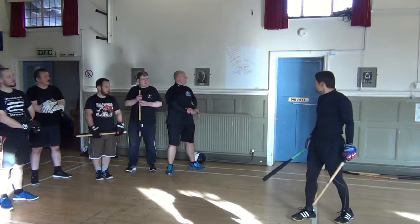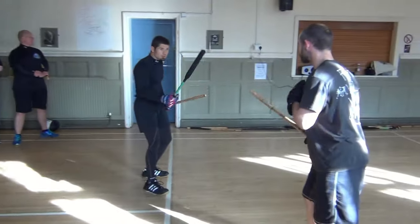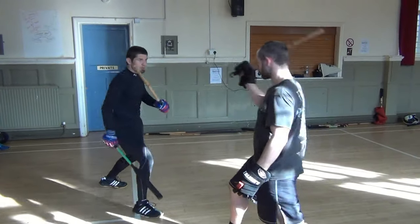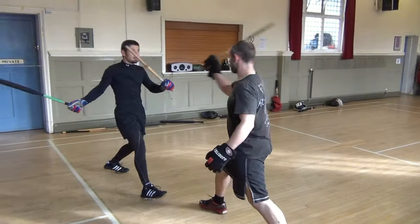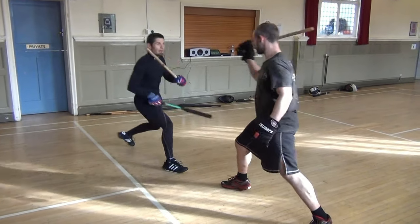The second step in that progression was attack and cover. So I do a singular attack and I've looked at him — the head. I could attack the hand.